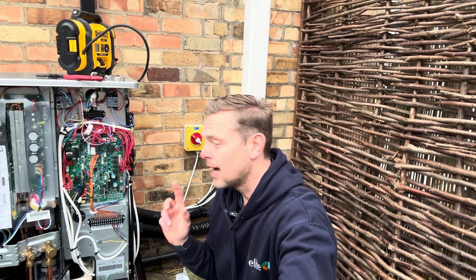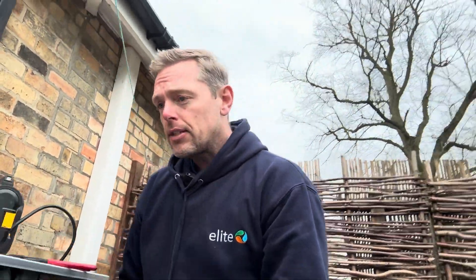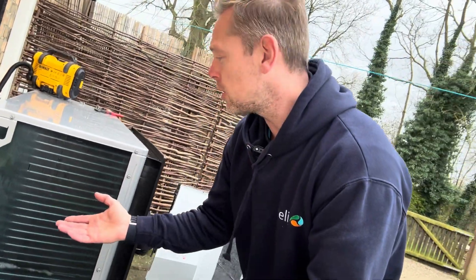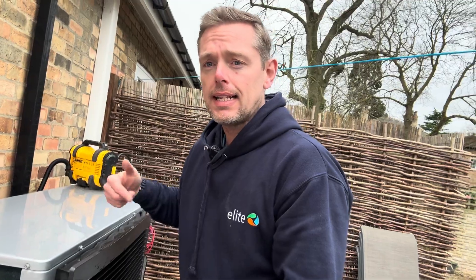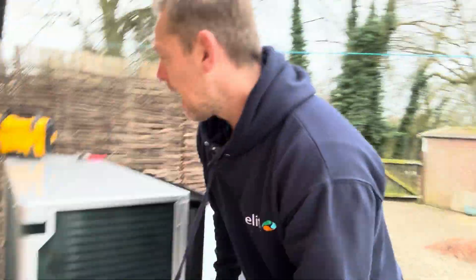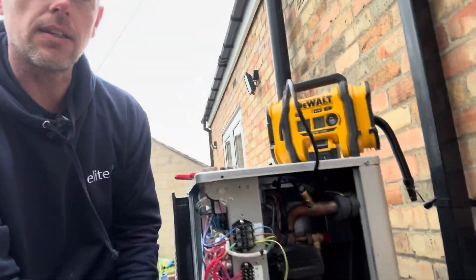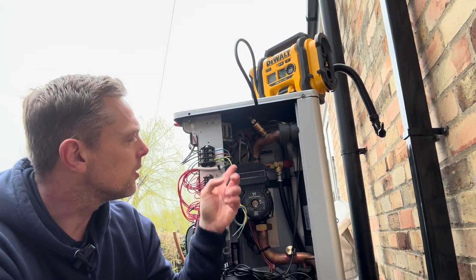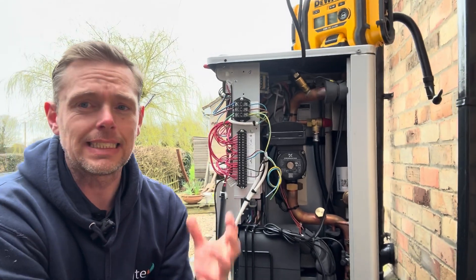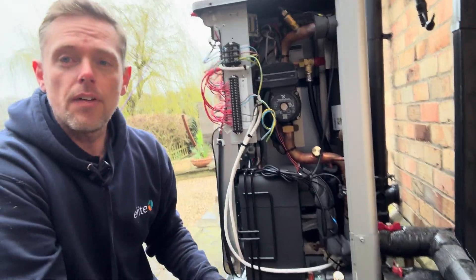Comfort levels are increasing for the customer and they'll be enjoying heating at a lower price. Now I'm outside. We're going to service the heat pump: cleaning the heat exchanger, taking the grill off the front, cleaning the fan and the evaporator from outside in and through the top - give it a really good clean down. Inside the Daikin unit there's a vessel and pump and a PRV, so we'll get our pressure tester on the vessel and give it a good clean.